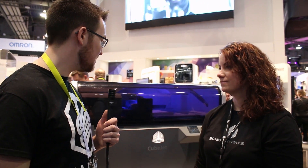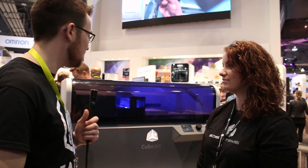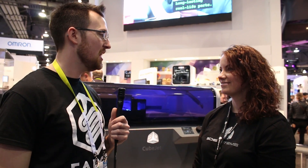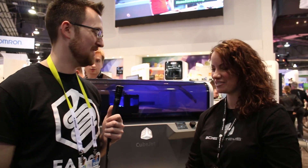I think that's all I have for questions, but I really appreciate your time. It's really fantastic to see this printer up and running and functional. It's looking great. Thank you very much.